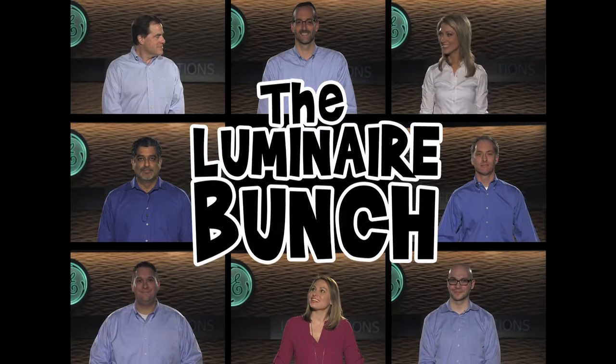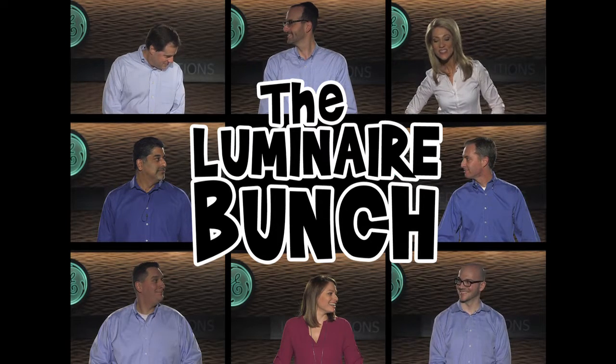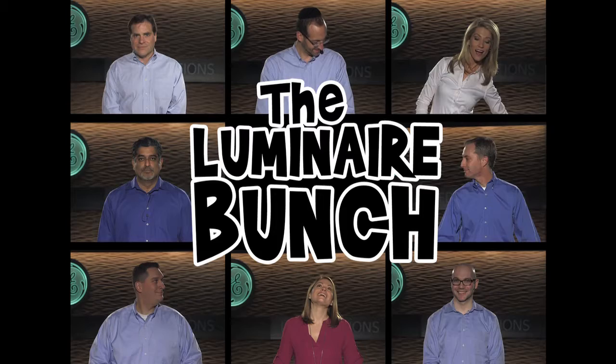So this group of features has somehow formed a family. And that's the way they all became the New Architectural Luminaire Bunch. Thank you so much for joining us for another edition of GE Lighting Fast Track. We will see you again next time.